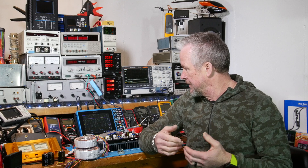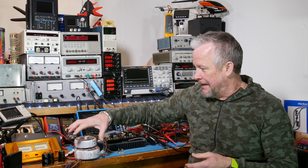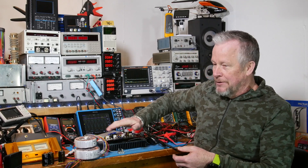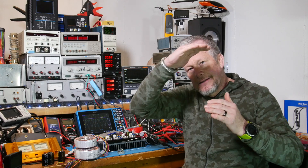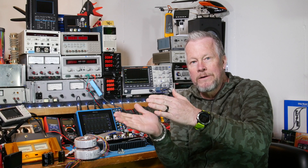By seeing where distortion goes up, I can know which transformer to choose and how much voltage sag I can tolerate based on the transformer and capacitors. The op-amps need headroom to operate, the driver circuitry needs headroom, and the final output stage needs headroom too. There's a stack-up: the output stage needs maybe a volt, and each stage above that needs another volt or two.